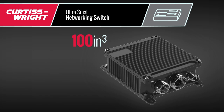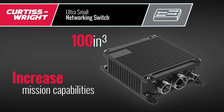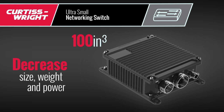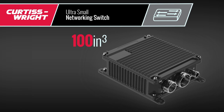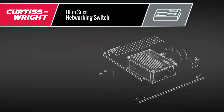While platform systems designers strive to increase mission capabilities, there is a continuous challenge to decrease size, weight, and power. In some platforms, even our small form factor 100 cubic inch switch is too big, so we have gone even further.